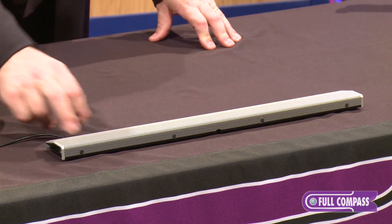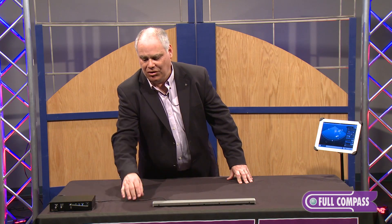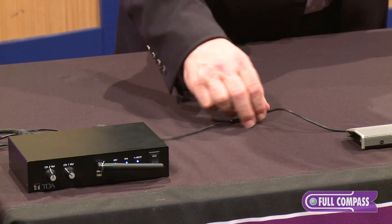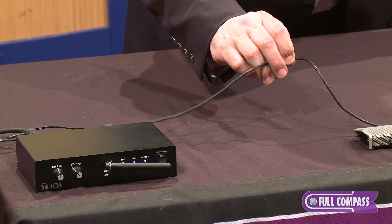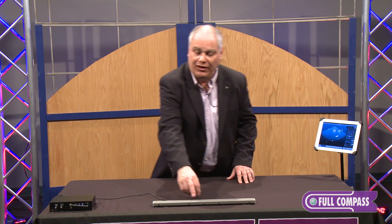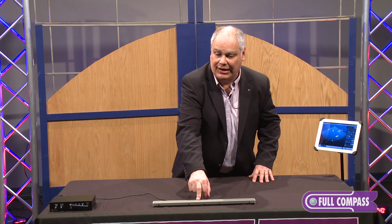The microphone connects to the control unit using a microphone wire — one pair shielded — that can run up to 230 feet. It's terminated with an XLR connector and is field replaceable on the production units at the head end.